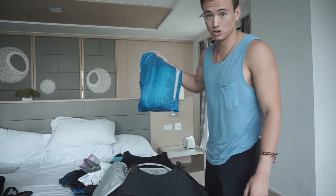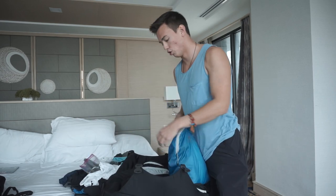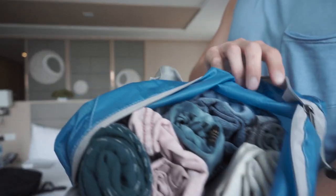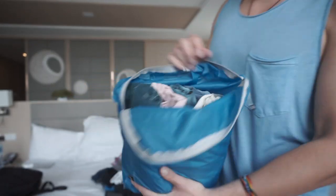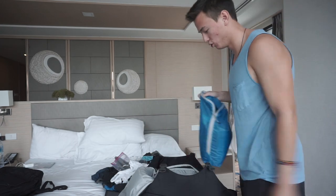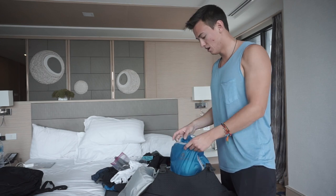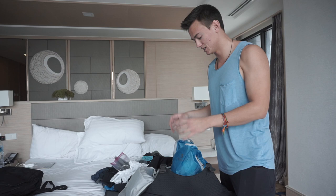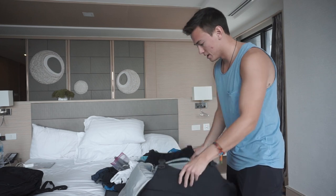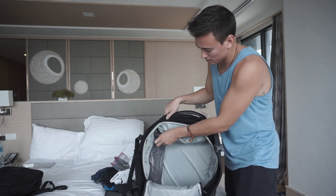Another thing I really want to touch on is the rolling technique for packing. I roll all my clothes because it actually saves space — I've noticed a definite difference. If you use packing cubes and roll your clothes in a way where they all kind of stick together, it saves a lot of space, which is really handy.